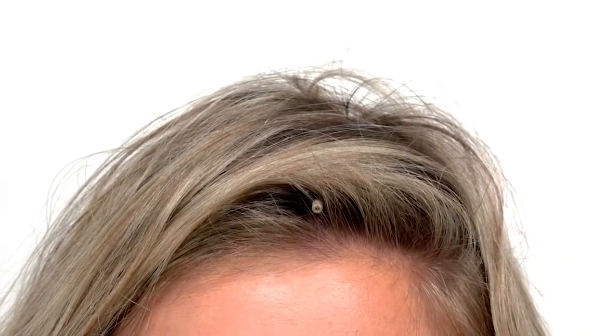Or maybe you've got an actor wearing a wig and you need to get a mic hidden very well. The short boom is another perfect way to do this. You can hide this mic inside of the wig and you cannot see it at all. You can use bobby pins or whatever you need to get it in place — it's the perfect fix for that.